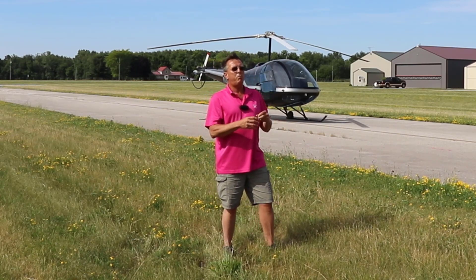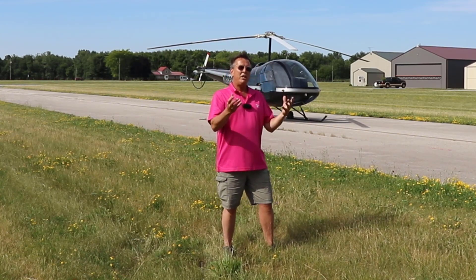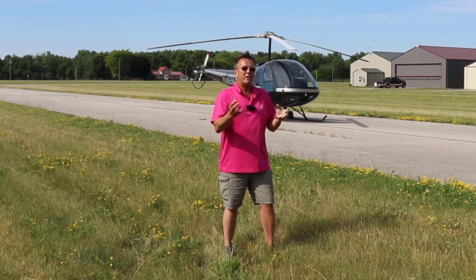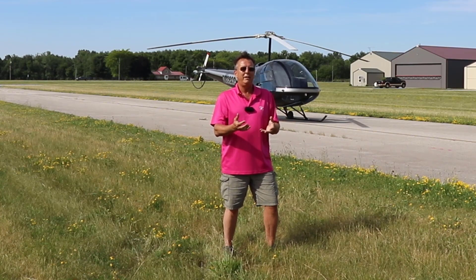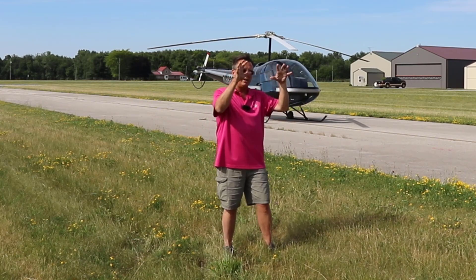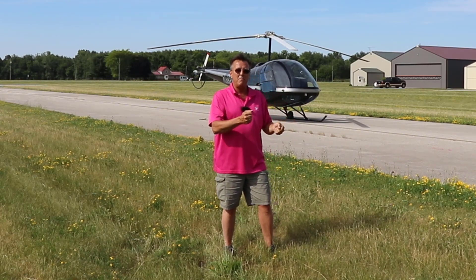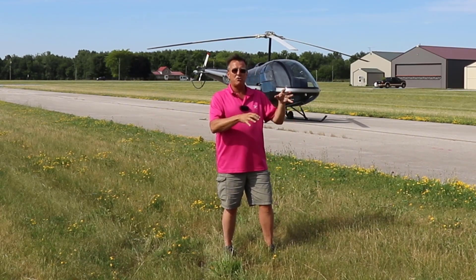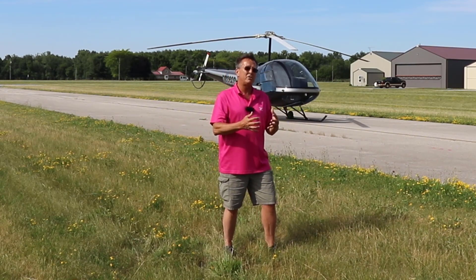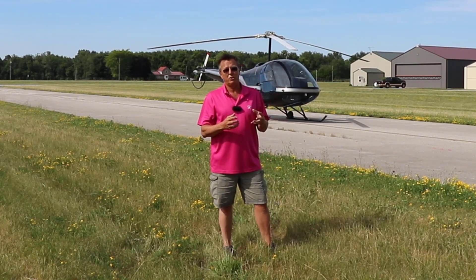Everybody always says, well, if you could put a camera on each piece inside there — the thing about it is if you're doing this correctly, you don't even see those movements. A camera on the control really doesn't do you any good because if you just see it moving, you're probably moving it too much. I do have a GoPro in there with a downward shot so you can kind of see some of the movements. When you first get your hovering started, you'll see some of the control inputs, but once you get a smooth hover going on, you're really not going to see many of those control changes.